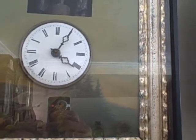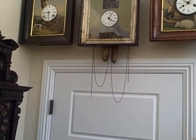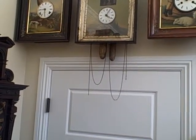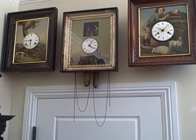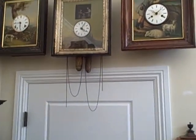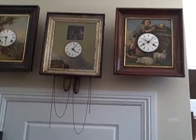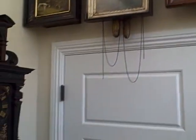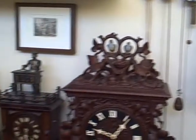Just a nice, rare Black Forest automata with automation tied to both the strike and the time train of the movement. This type of automation with wood-carved figures in picture frame clocks is quite scarce and not seen very often, making it a great example of an early Black Forest automata clock. For more rare Black Forest clocks, check out our website at blackforestclocks.org.